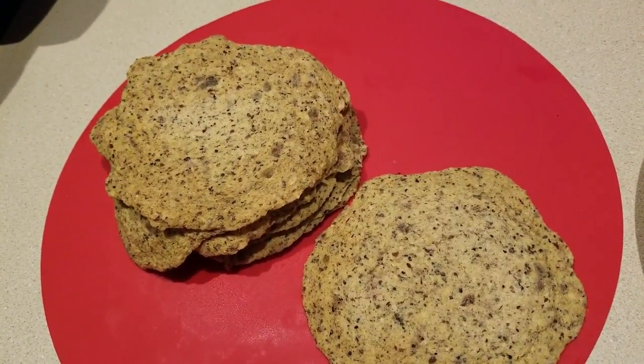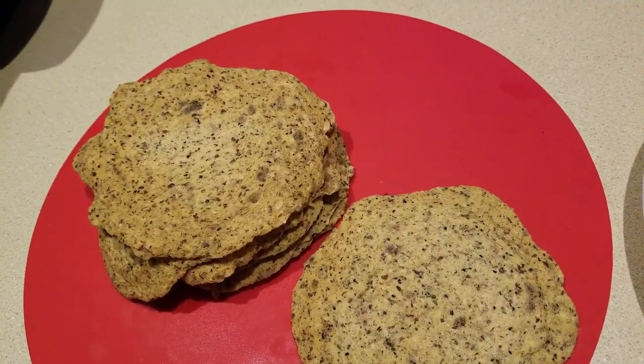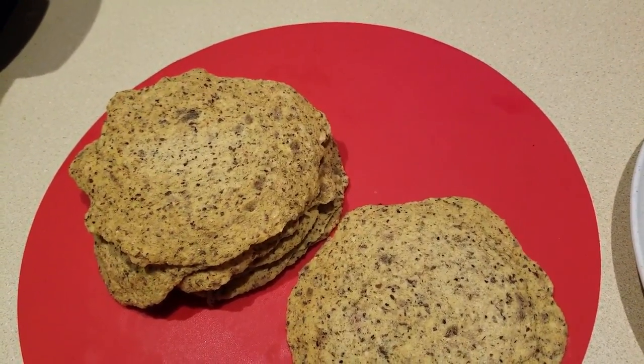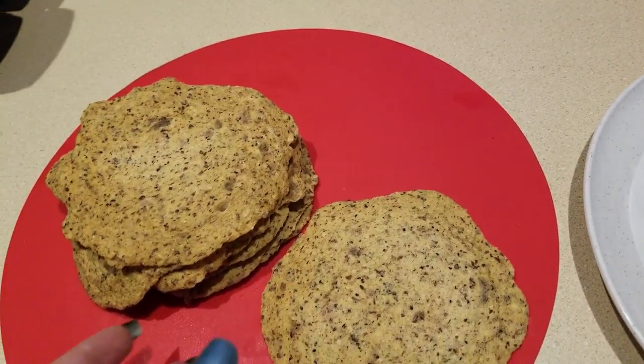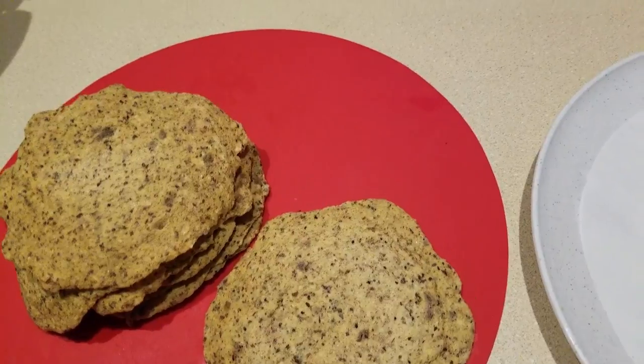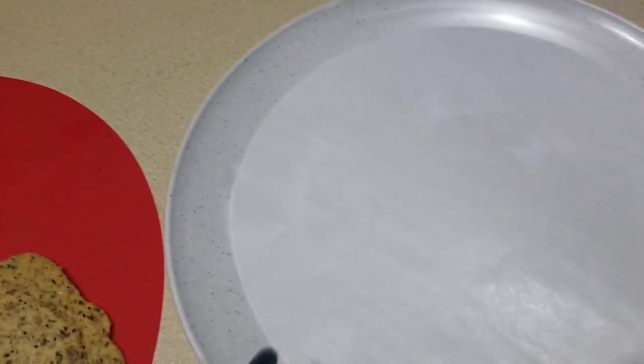So guys, I was making a recipe for enchiladas and I thought, what if I tried to make tostada chips? I tried it in the air fryer — that didn't work, I'm going to have to perfect that one. Then I thought, well, what if I try the microwave? So that's what we're gonna do. This is live, I haven't done it yet, so we're just gonna see what happens.